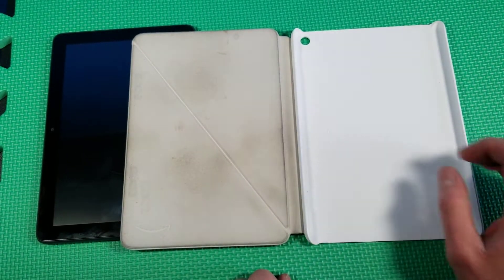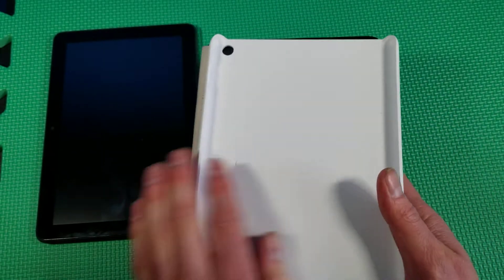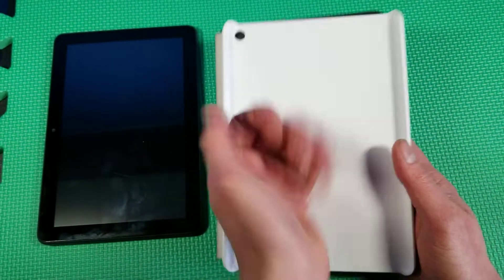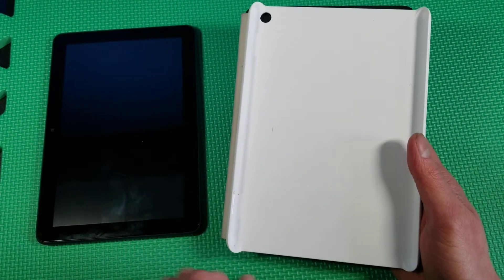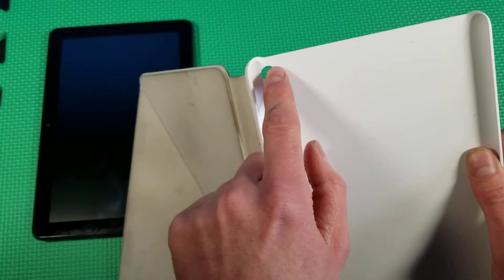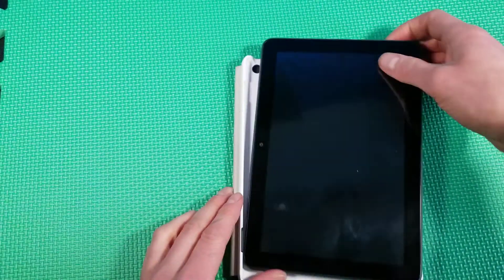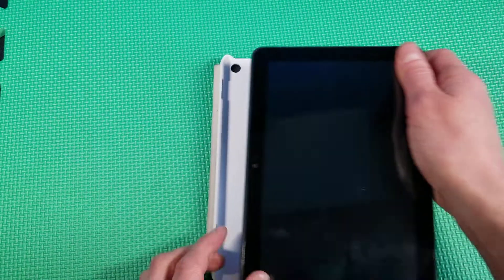It looks pretty gross. I really wish this was all black. The white interior is still clean where the device sits, of course. You also have your camera hole here. I'll go ahead and put the device in — it just nicely snaps in and out. Let me make sure it's facing the correct way.